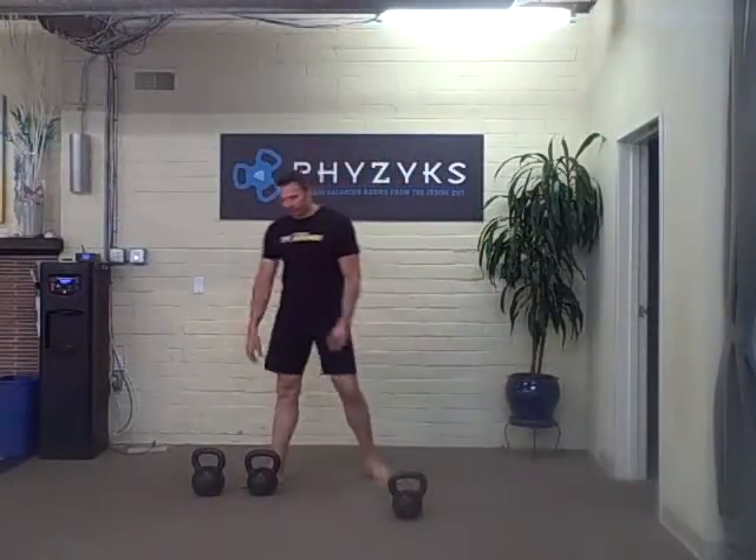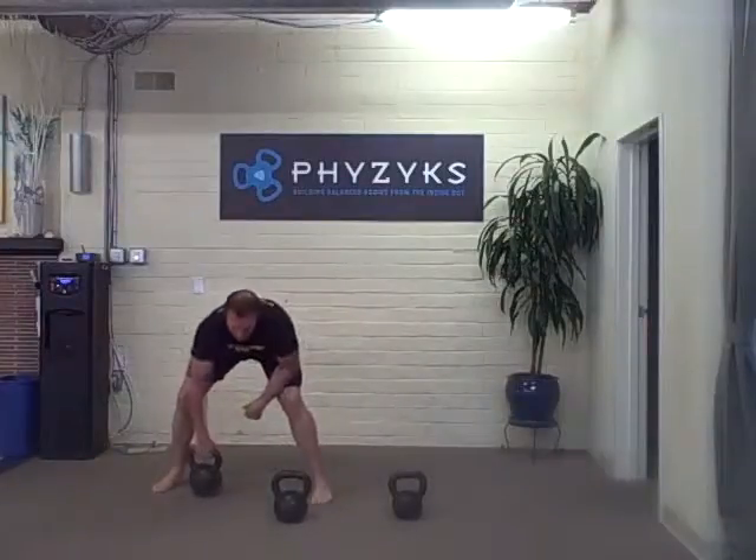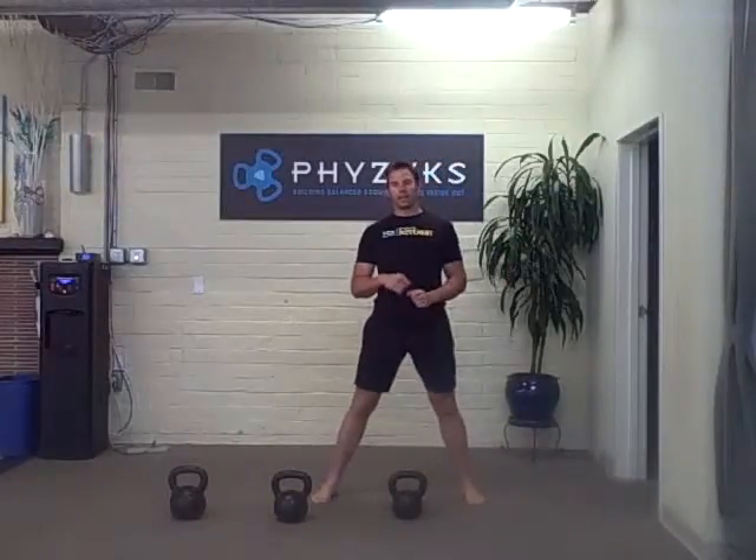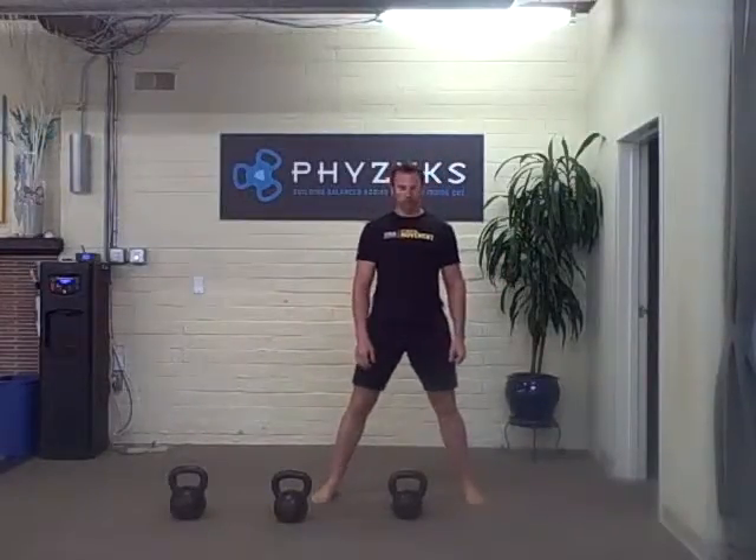The workout is four rounds. You can start out with a light, medium, and heavy swing. So there's light, there's medium, there's heavy. What you're going to do is you're going to do 11 swings at each kettlebell.